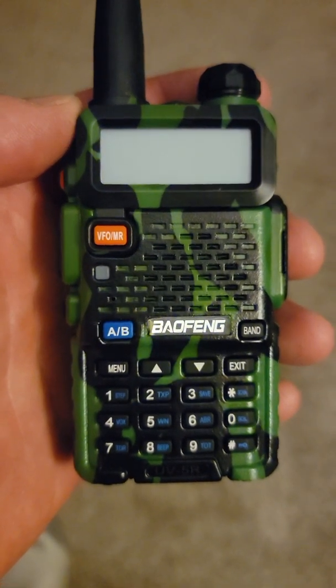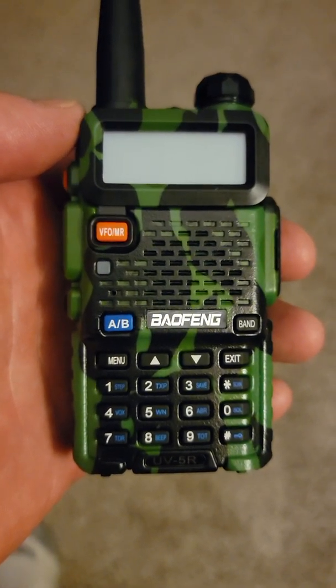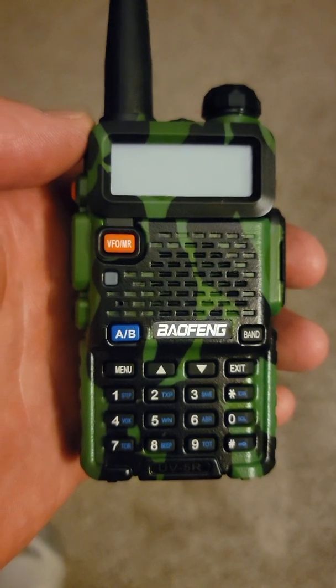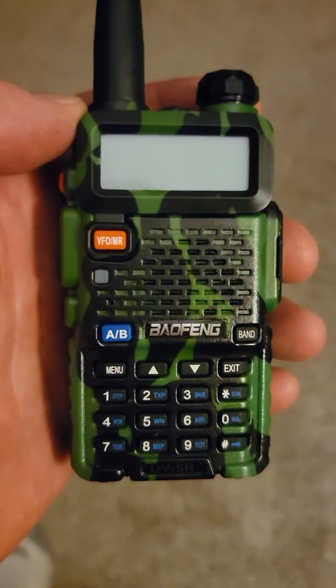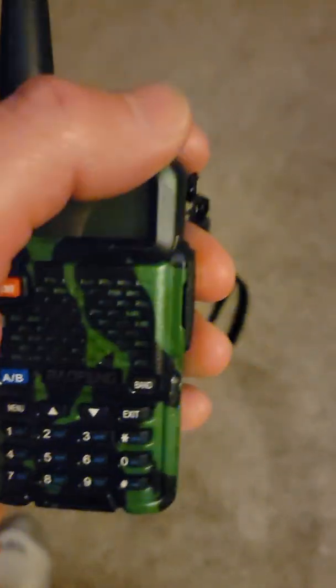Quick setup here on the BaoFeng radios — the UV-5R model. I'm setting it up to go out snowmobiling in Wyoming and have the 307 emergency channel always in dual receive mode. I'll show you how to turn it on.